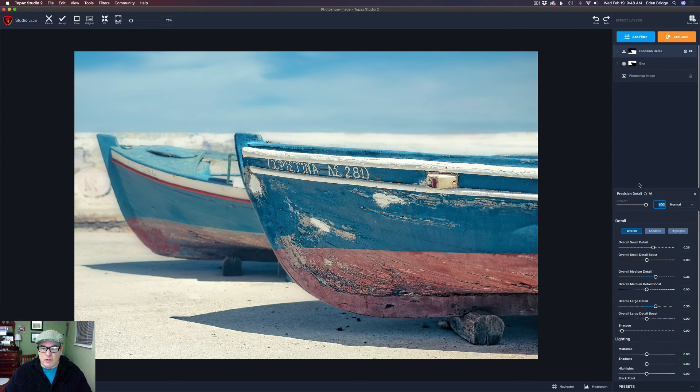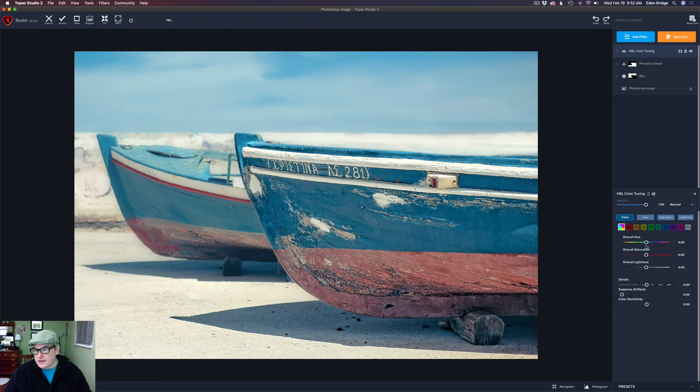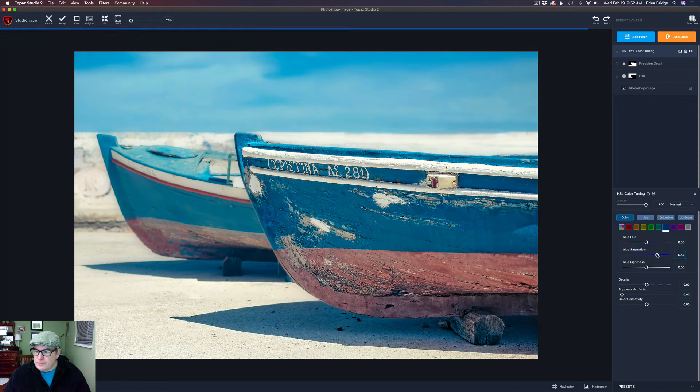Next I think we're going to work on color a little bit — we're going to add another filter. Let's go to one of my favorites: HSL color tuning. Now I could just come here and take the overall saturation and bump it up. You have the overall saturation here, and then you have all the different individual colors. But I don't like how it's putting yellow into the whites, so I'm going to double-click to get it back and work with individual colors. I'm going to start out with blue.